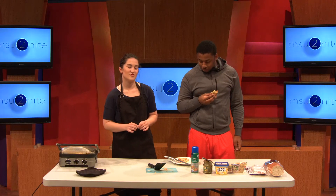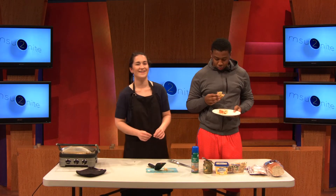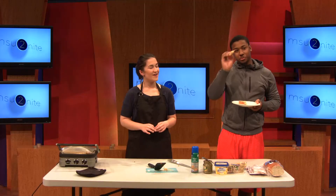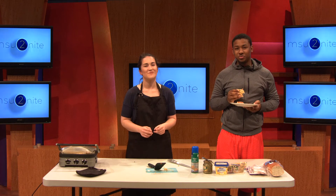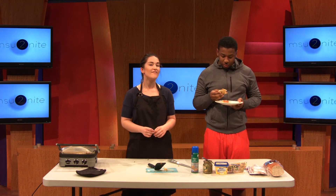I can bump you up to a seven and a half. Well, I'm a professional chef. That's all the time we have for tonight. Bye everybody! Thanks for watching and tune in to MSU Tonight every Tuesday night at 5 on MSUTv11, or visit us at youtube.com/MSUTonight.